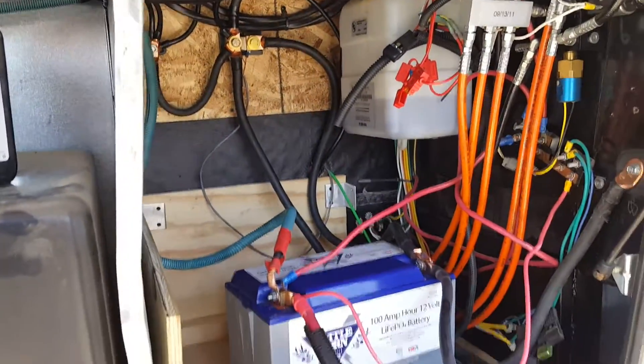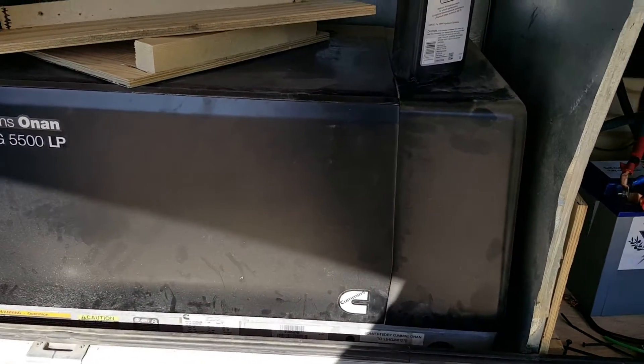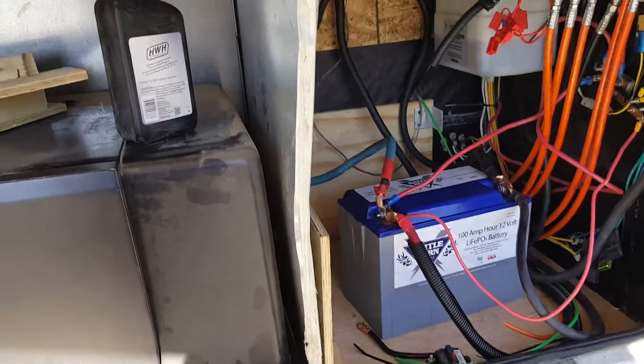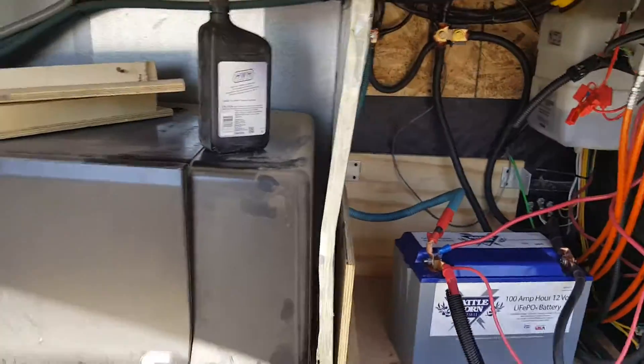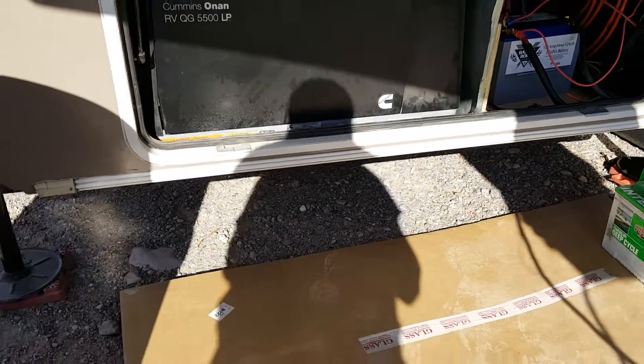We left the generator in place. We could have put the whole system up front, but I wanted to keep the generator in place in case we sell this thing.